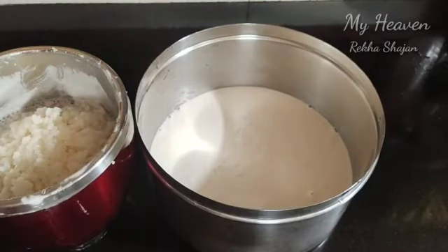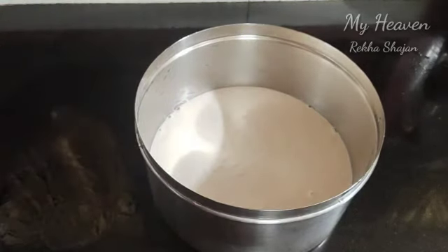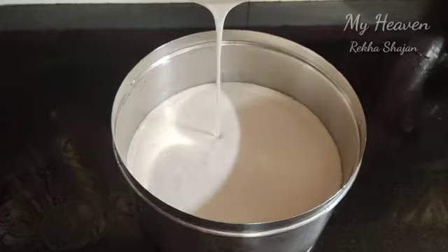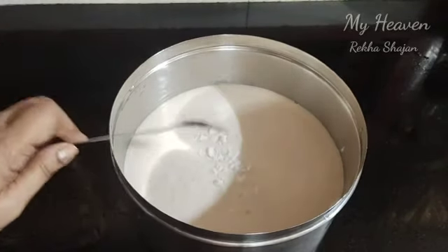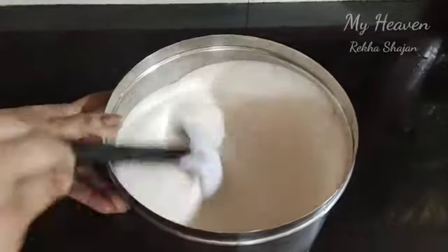Now let's add a cup of the dough. Add 1 teaspoon of dough. We will put the dough in the middle.